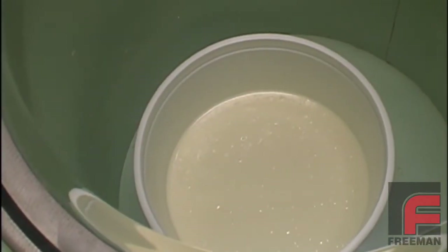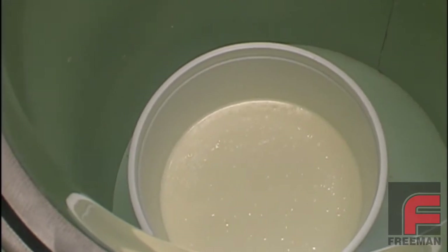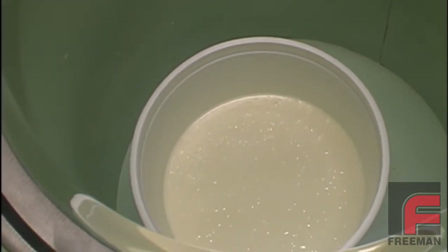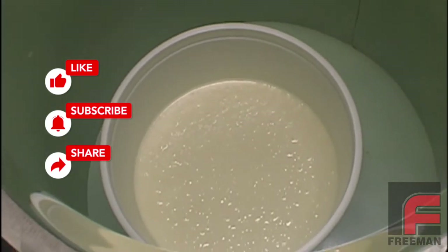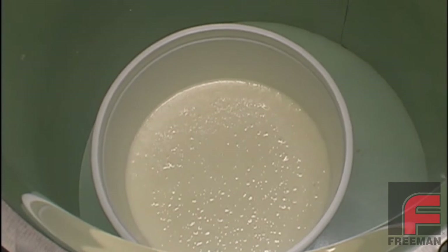You have to pull at least 29 inches of mercury in order to completely degas a polyurethane elastomer or silicone rubber. There are cheaper degassing units available that only pull 26 or 27 inches of mercury. These units often do more harm than not degassing at all, as the bubbles will expand but they won't break until at least 28 inches of mercury is reached.